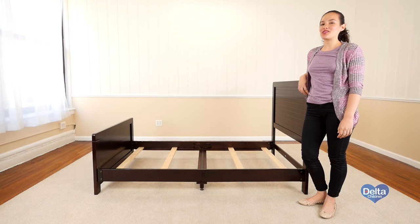Congratulations, you've just assembled your Rowan twin bed.